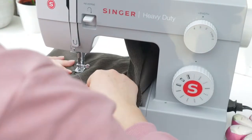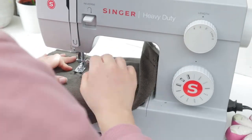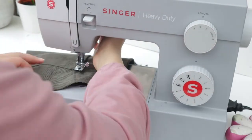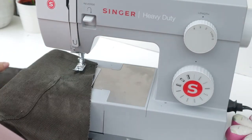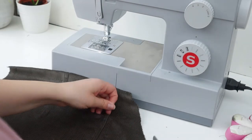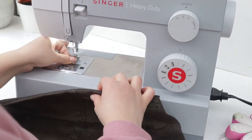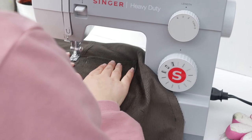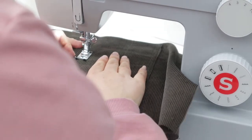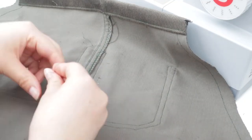The instructions say not to back-tack your seams when top stitching. I do back-tack because I think you can't really tell the difference, especially on this cord fabric which is quite forgiving. On some seams I didn't back-tack — I just left the edge and pulled the top thread through to the other side and knotted it at the back of the fabric.